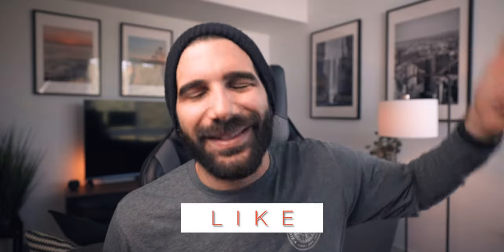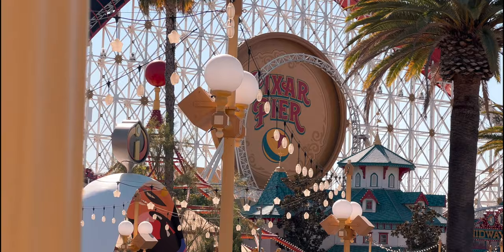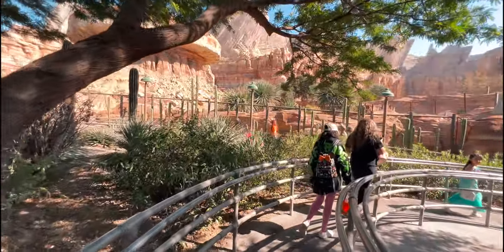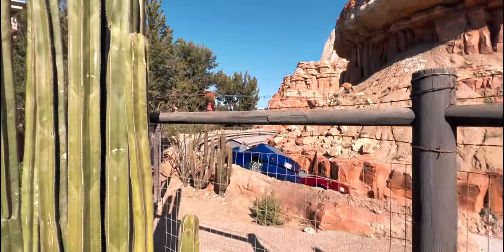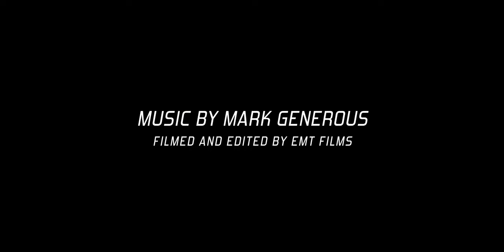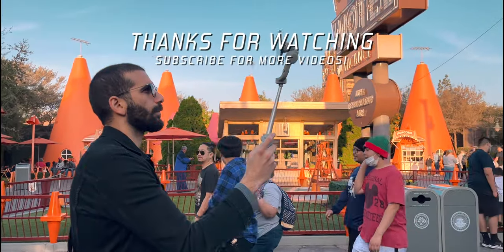Let me know your thoughts in the comment section down below. If you have any questions or suggestions, drop them down there so we can continue to create relevant content for you. If you enjoyed the video, give it a thumbs up and subscribe. All the links for the DJI OM5 are down in the description. As always, thank you for sharing your time with me. I'll catch you on the next one. Bye-bye.